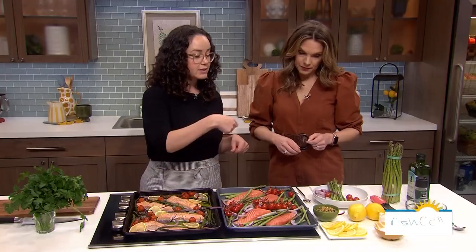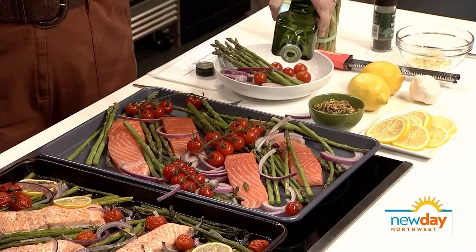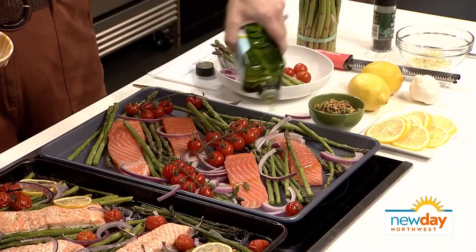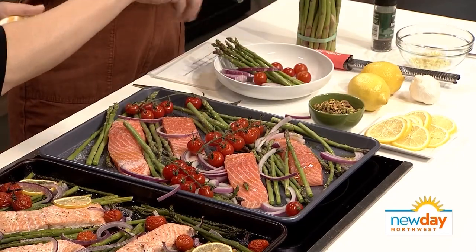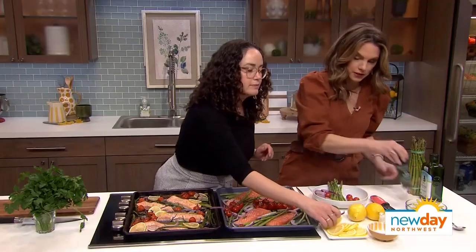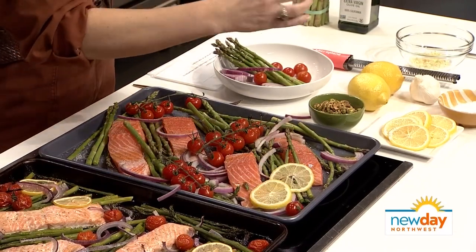Then we're going to use a little bit of oil. I like to scatter a little olive oil on top — just a light drizzle. And I'm not shy about the salt and pepper. Salt is good, gotta get that on there. There's some pepper as well.